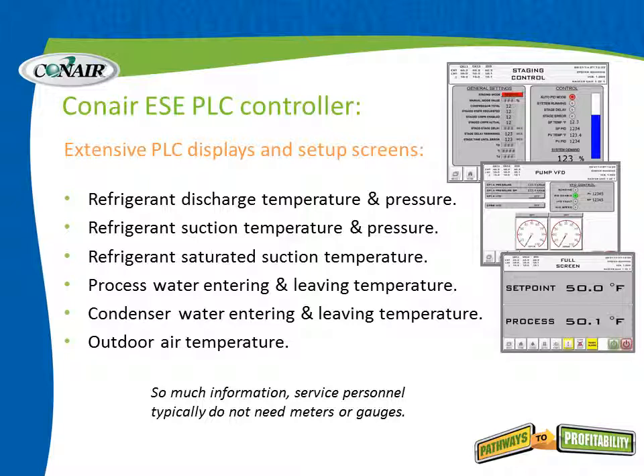The bottom-most screen shown in the picture is the default screen — what the display will default to when there is no activity on it. Very easily, you can see the set point and the process output temperature at a glance.